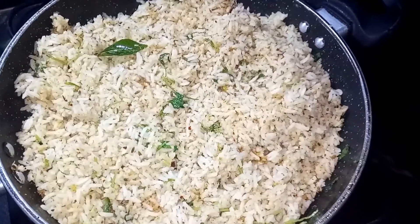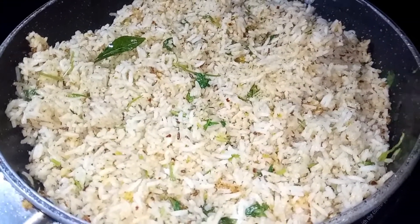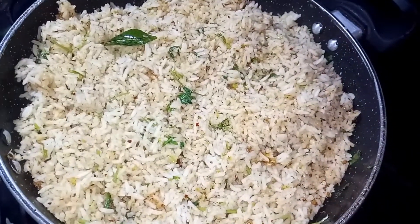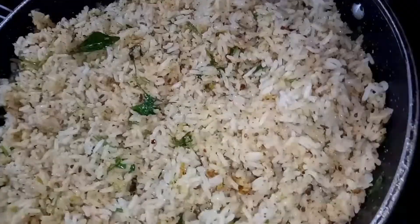This is a very healthy lunch box recipe. Peanut rice is ready!